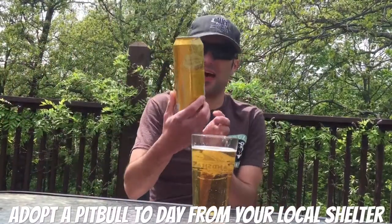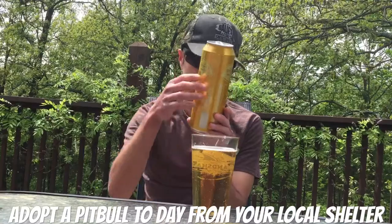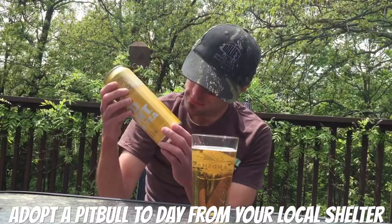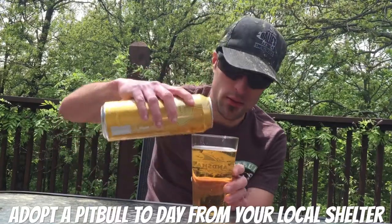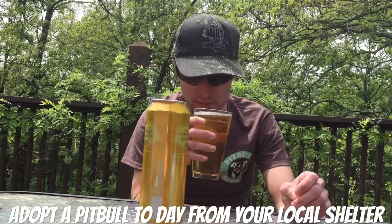Today we are doing Bud Light Lemon Tea. This is by Anheuser-Busch. It is a 4.2% alcohol by volume, made with real lemon peel and tea leaf.